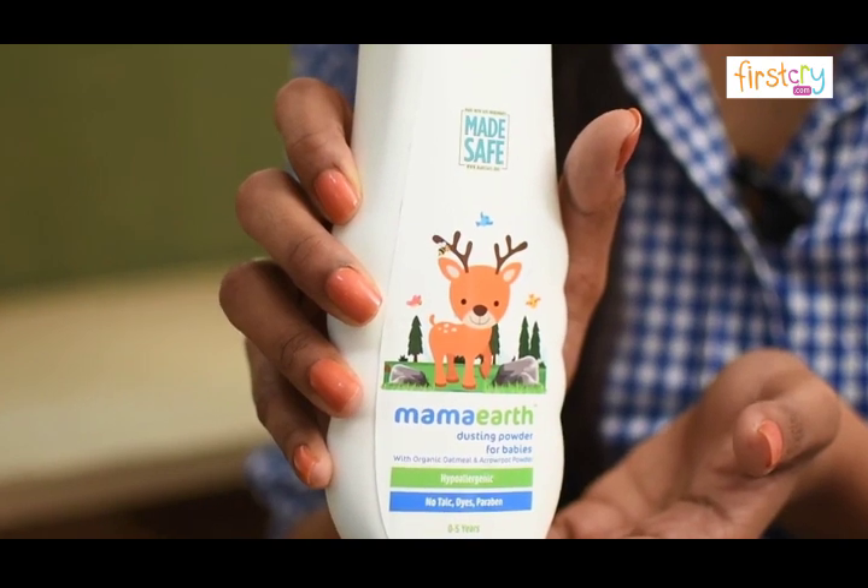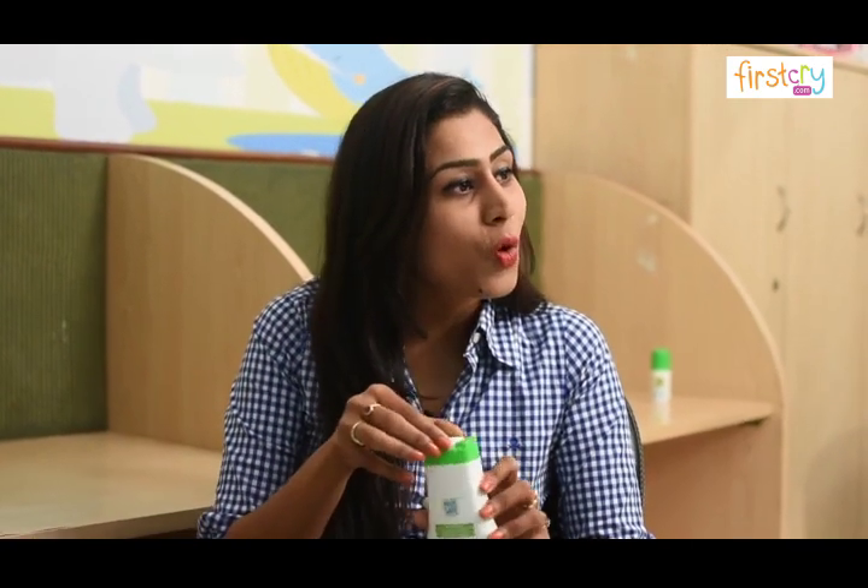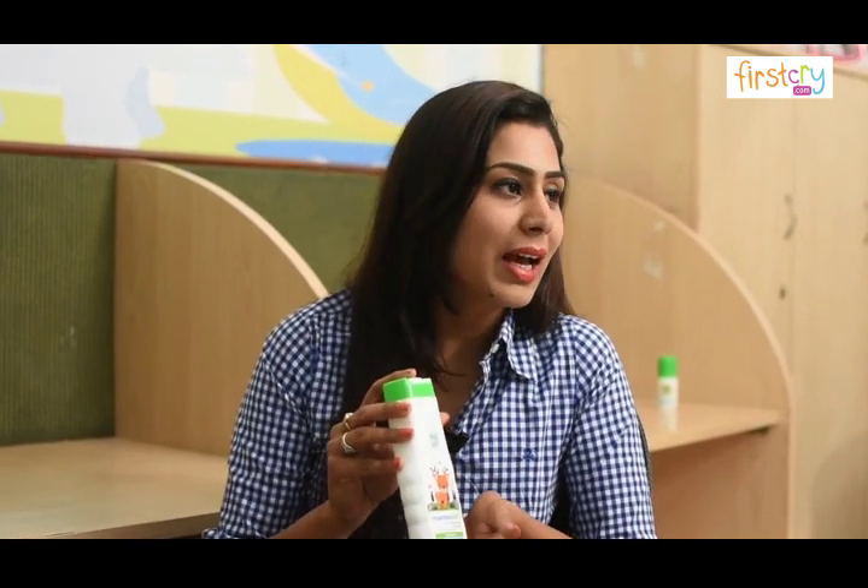It comes in this cute little bottle. The twist to open and close the bottle makes it extremely easy to use and carry.